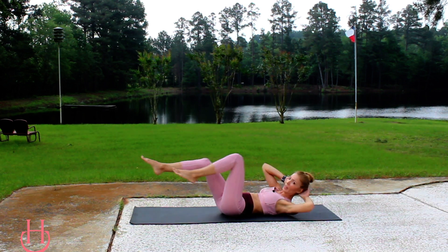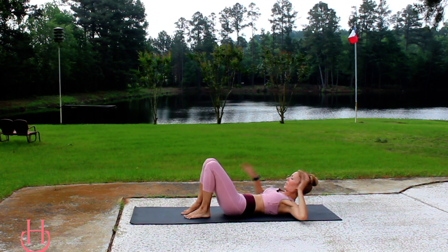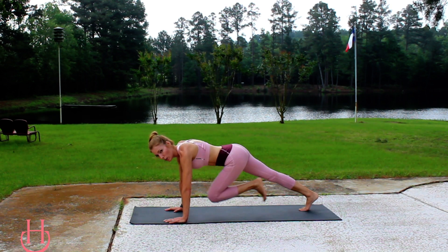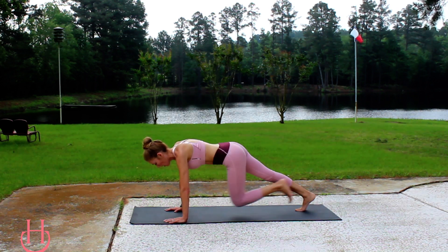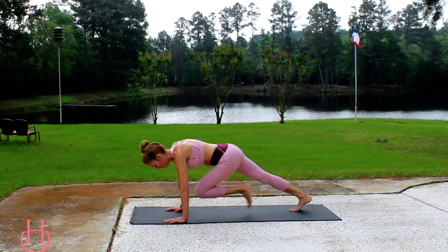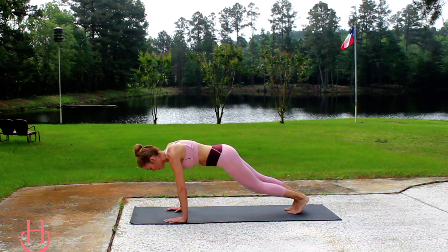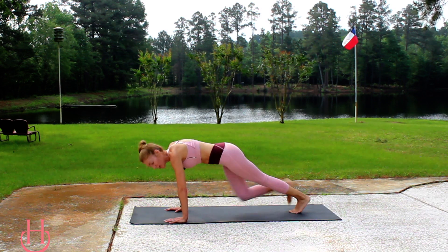We're going to take it back up into a plank position. Now back up into a high plank — hands under the shoulders — and we're going to do some mountain climbers. You're just going to drive one knee towards the chest at a time, keeping that core nice and tight, abs engaged, hips down. Drive those knees into the chest at a nice slow pace, nothing too crazy here.